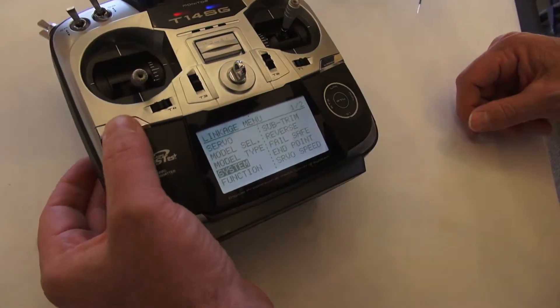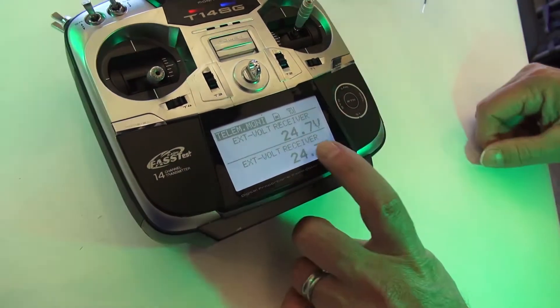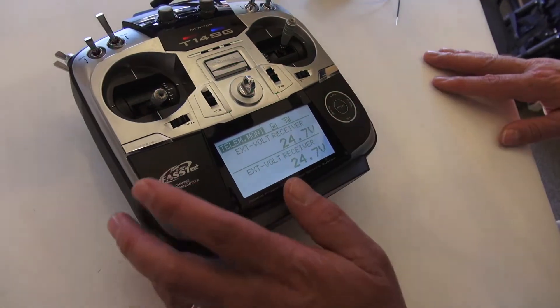You can also go back and see your voltage of your pack, which is now 24.7.